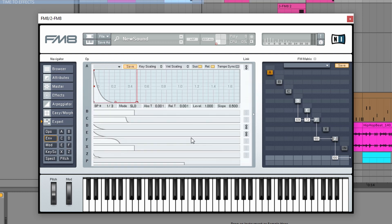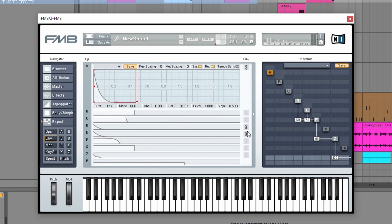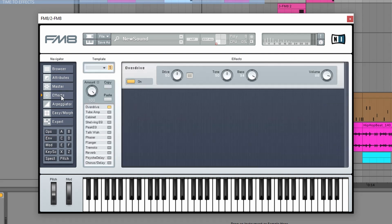Now let's check the envelopes, because what I did is I locked operator E and operator D envelopes together. So whatever I do on operator D will change on operator E at the same time — these are locked together, which is very important. I also added one effect: an overdrive, which I love in FM8.